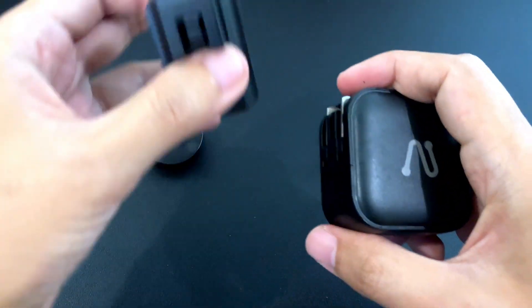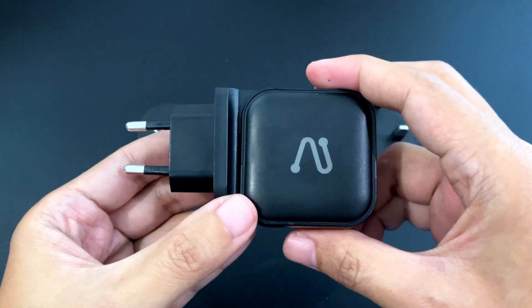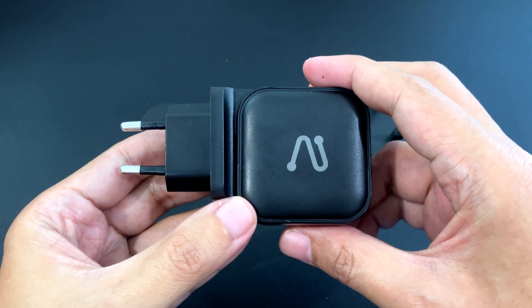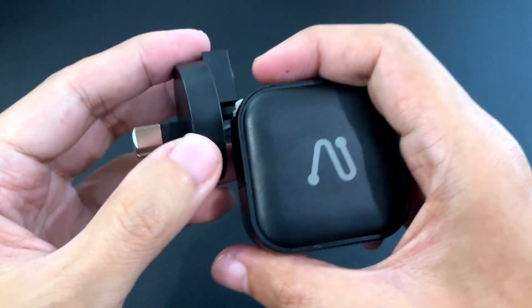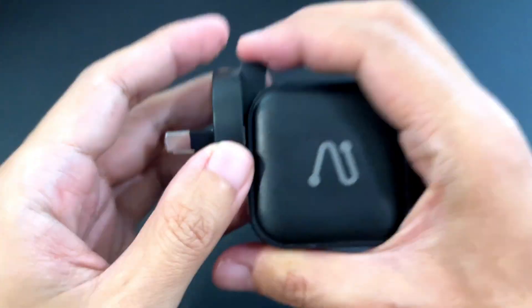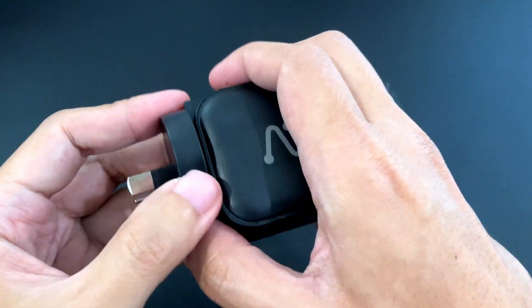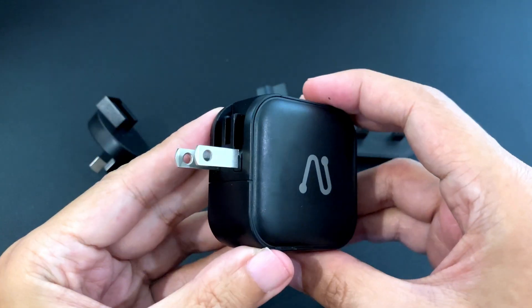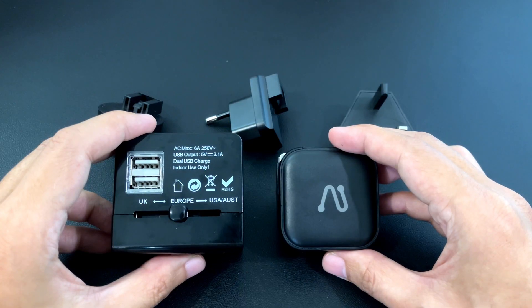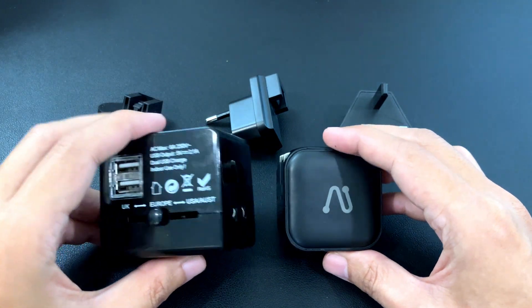It's the same with the others — you have a European charger and even an Australian charger. And of course you always have the US charger. This actually makes it a viable travel charger compared to a bulky universal one.